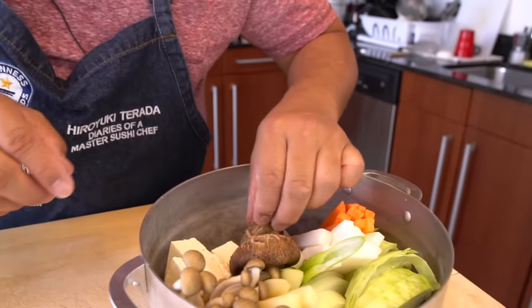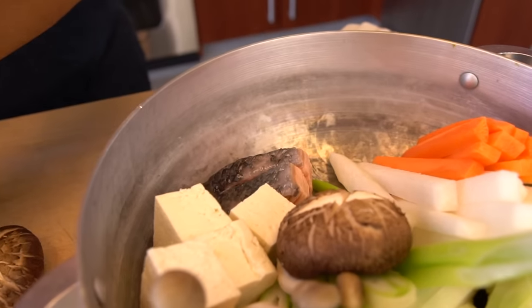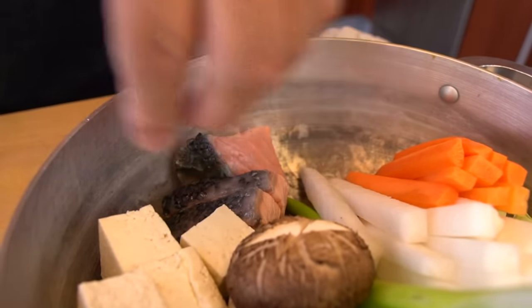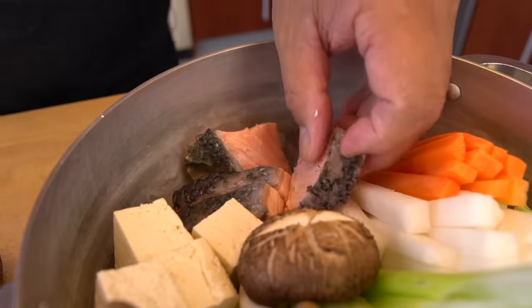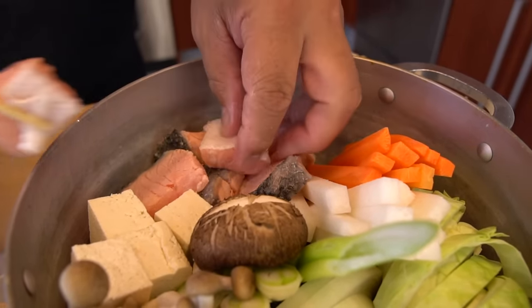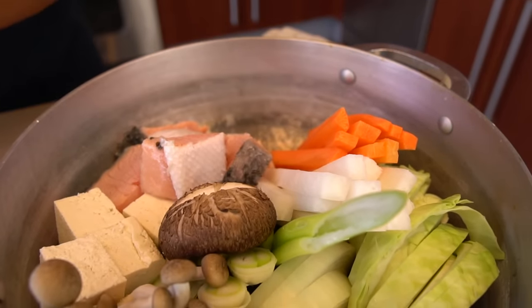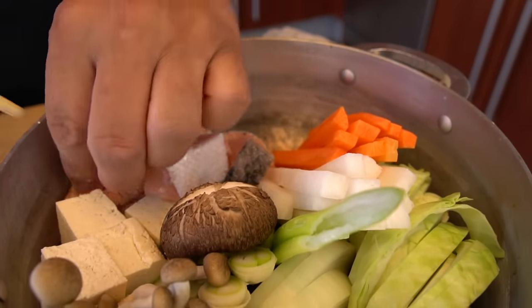Let's just go up here and around here. Very side. Okay, this is good.